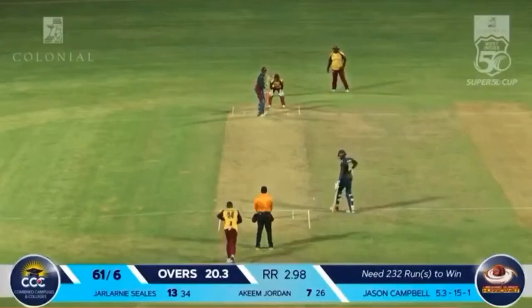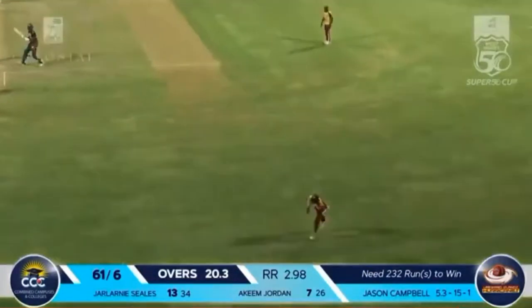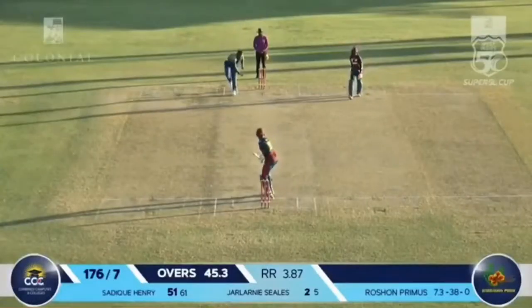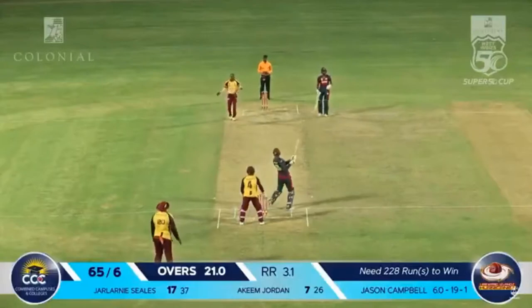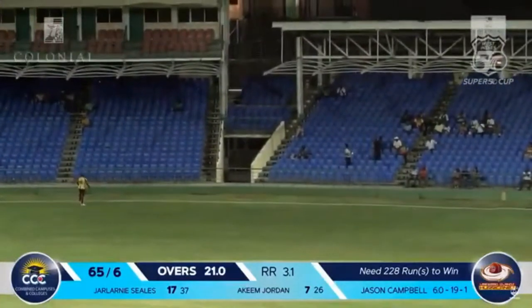Jason Campbell — the ball to the left and Seals, he's driving powerfully down the ground, four runs. That's a massive shot. He drives through cover, four runs. Terence Ward with the ball — that's a long hop and he's smacked it into the stands.